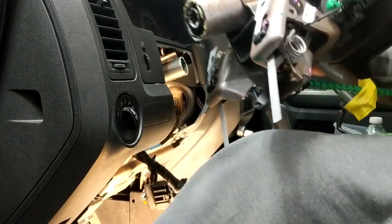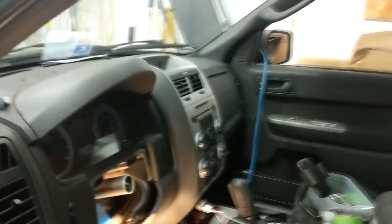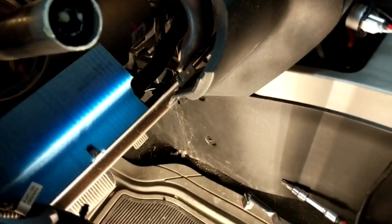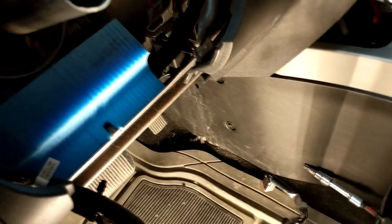There it is. As you can see, it just slides into this collar. It only goes in one way, so you don't have to worry about indexing it.